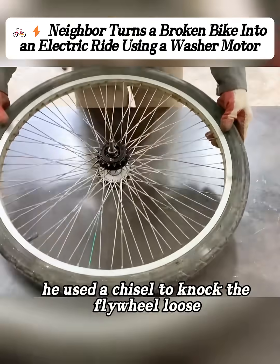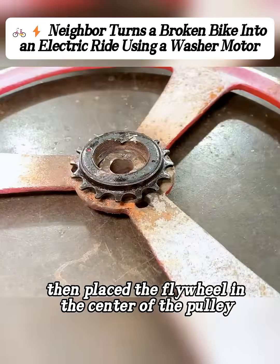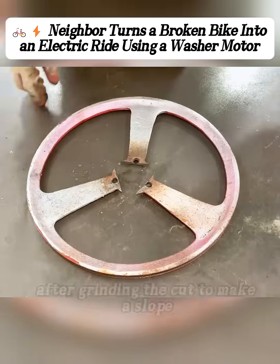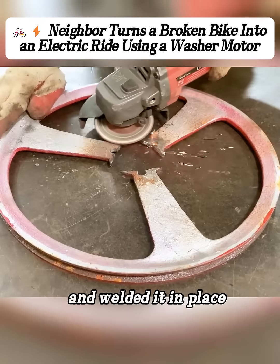After taking the rear wheel off, he used a chisel to knock the flywheel loose. Then he placed the flywheel in the center of the pulley and used a marker to trace around the flywheel, drawing matching marks on the pulley. After grinding the cut to make a slope, he set the flywheel onto it and welded it in place.